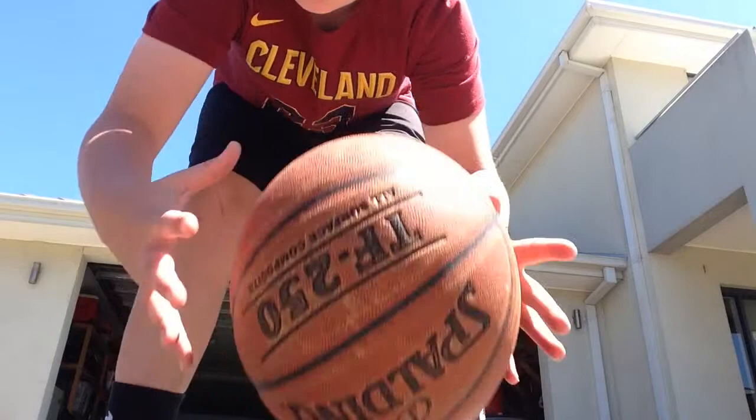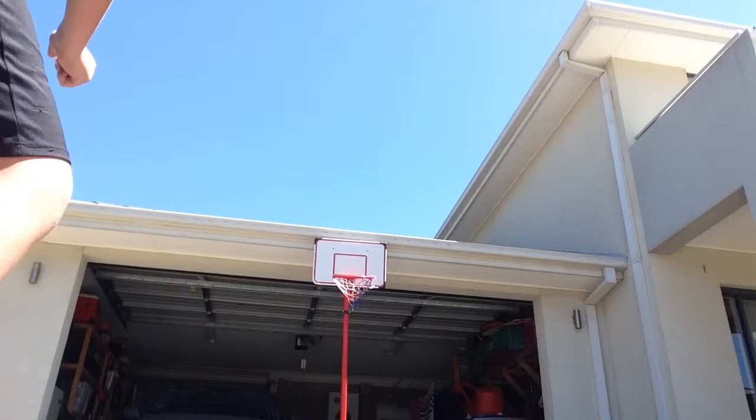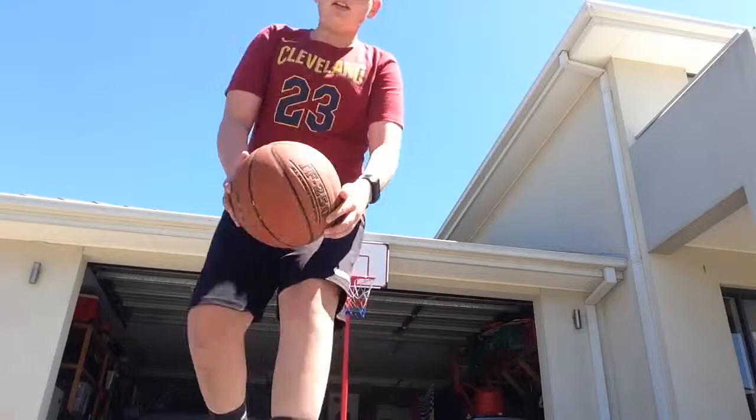Last one. Do you guys think I can get it in? Do you think it'll be a buzzer beater? Let's go. Bang! Bang! Alright guys, I think we can move on to the layups now.